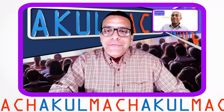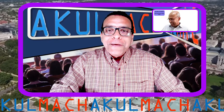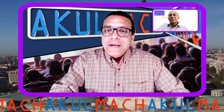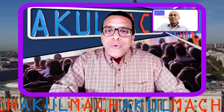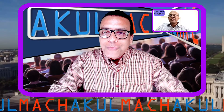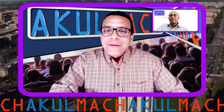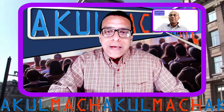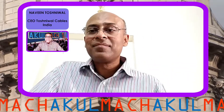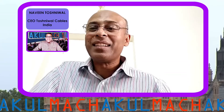I think we learned something new today — you showed us three different types of cables used by industry. Our viewers will learn about different materials and types of cables and where they are applied. If anyone wants to learn more, they can reach out to us and we will connect their questions to you, or they can search for Naveen Toshniwal on LinkedIn directly. Naveen, thank you so much for joining us today and giving us so much information about things we don't think about on a daily basis. My pleasure — thank you so much, and we'll keep connected as usual.